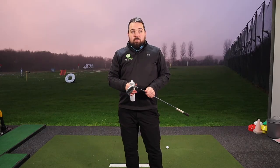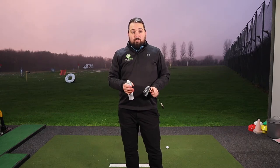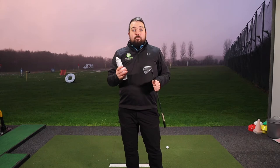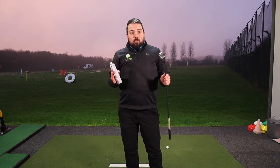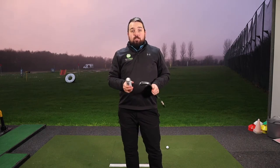Hi, I'm Advanced PGA Professional Tom Gibbs here at Keele Golf Centre with a quick TG tip to help you improve your game. When we hit bad shots, they can fit into two categories: either poor strike or poor direction. This tip is going to focus on strike. Strike is the moment of truth — when the strike tells the ball where to go, so if it's wrong it's going to cause problems.